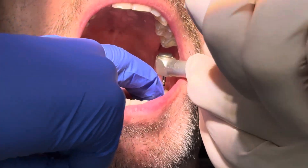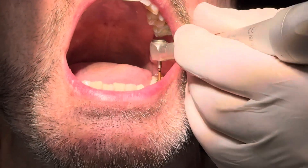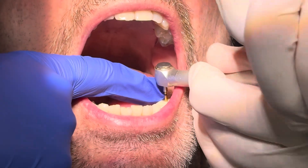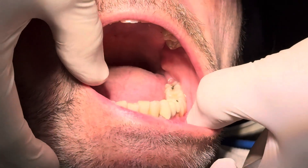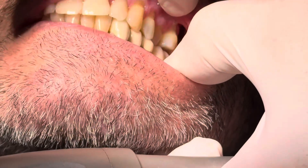We're going to tighten the OmniGrip mini screws to 20 Newton-centimeters according to manufacturer's recommendations. As the torque wrench finishes it will click and tell you that you're at 20 — I preset this to 20 prior to putting it in the patient's mouth. A very important step.